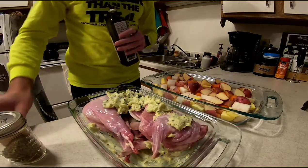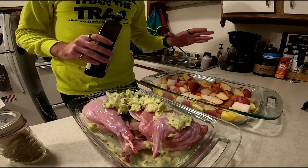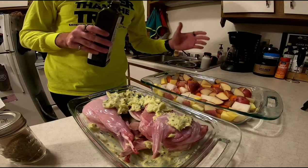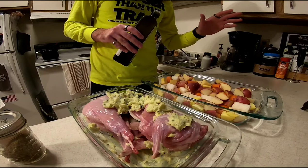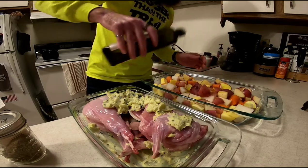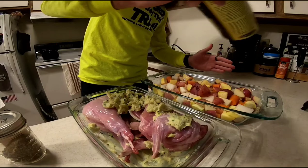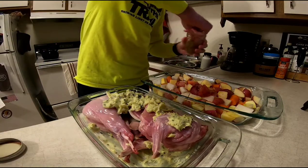We're going to be doing some roasted veggies. Here I just have some potatoes, some rutabaga, some carrots and parsnips. I just got these all cubed up fairly big. I'm going to drizzle some olive oil on top and then add a little bit of salt, a little bit of oregano, and some pepper as well.